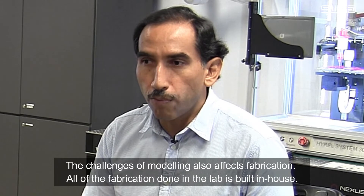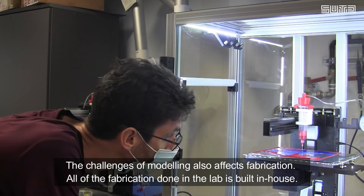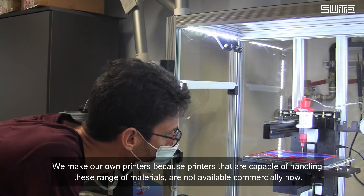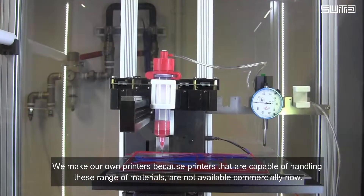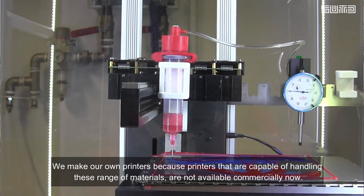The challenges of modeling also affect fabrication. All of the fabrication done in the lab is built in-house. We make our own printers because printers that are capable of handling this range of materials are not available commercially.